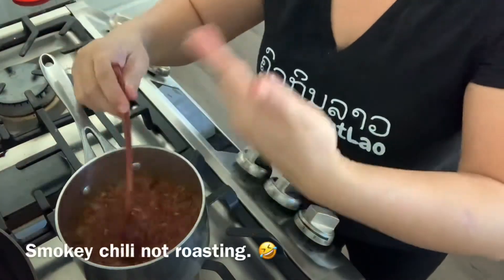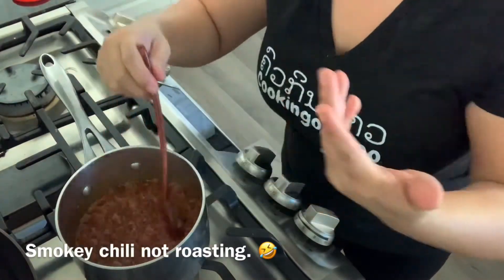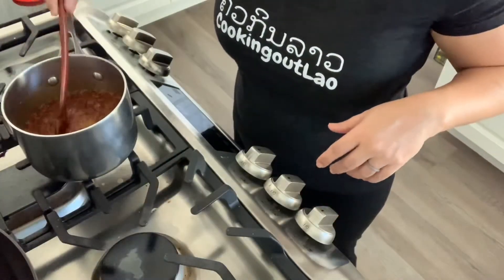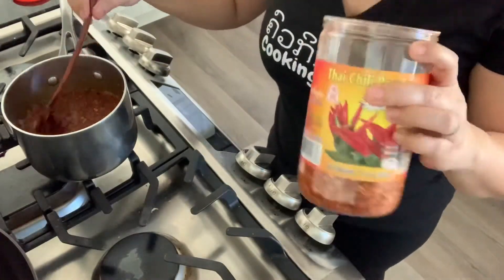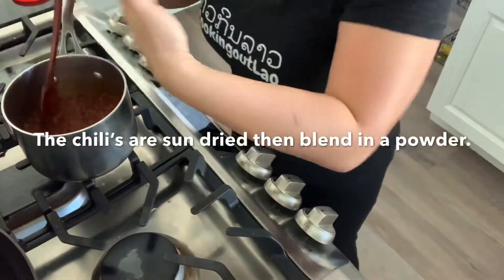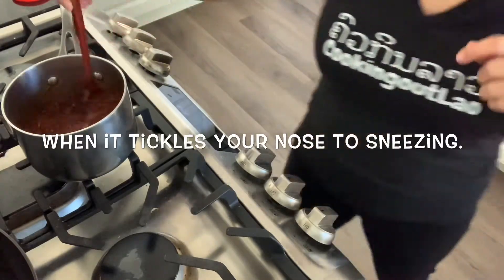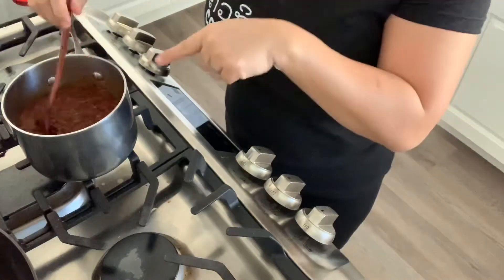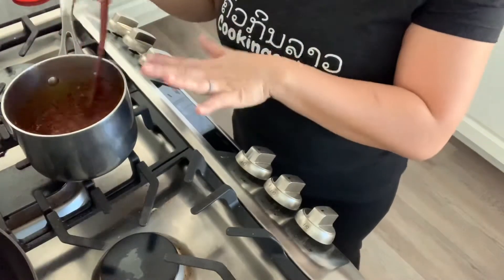Stir until you smell the chili roasting — about a cup and a half. The chili has already been roasted, so you don't want to burn it; you want a good smell of the chili. That's a good smell right there — that's a sign of a cooked chili oil. Oh, it smells good.